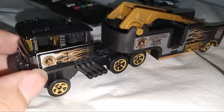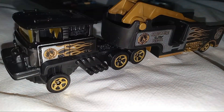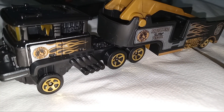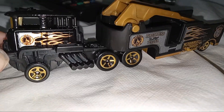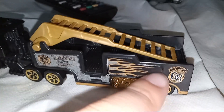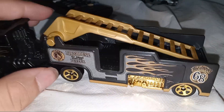It's not really a fire truck but it looks like it. Hot Wheels 68 — that's the year when Hot Wheels got made: 1968. So Hot Wheels is 55 years old. Happy birthday, Hot Wheels.